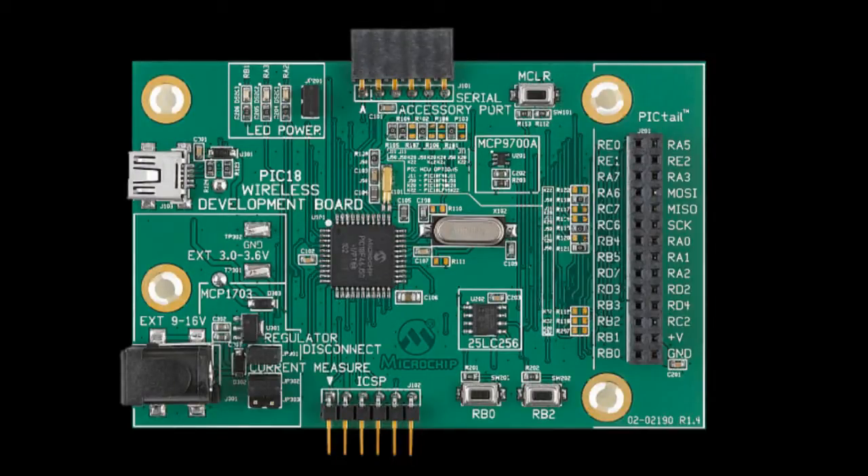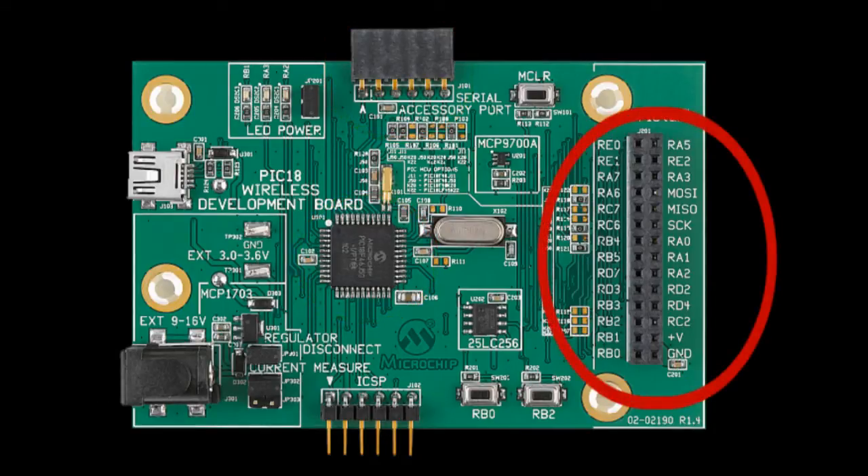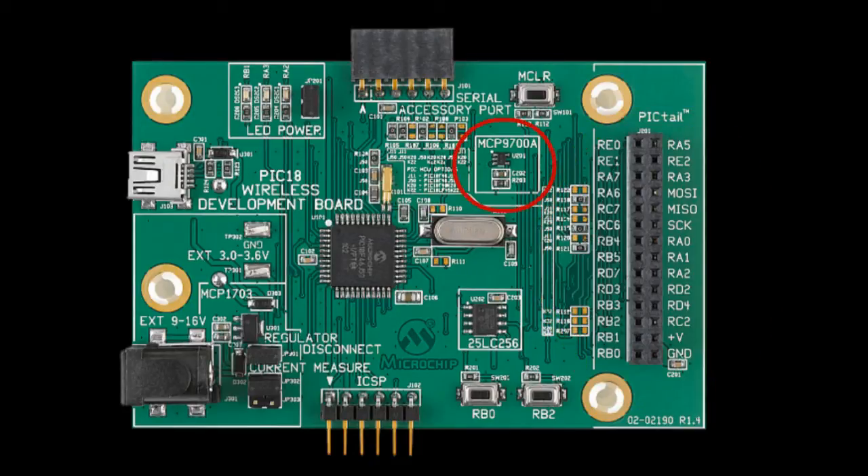The Picatin Wireless Development Board can be powered either by AA batteries, a 9-volt power supply, or a USB port. The board has an extremely low-power PIC microcontroller, which is the PIC18F46J50, along with a serial accessory port, a 28-pin pigtail connector to add the radio of your choice, and an MCP9700A temperature sensor.